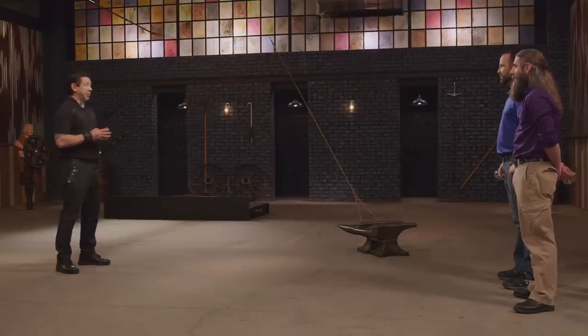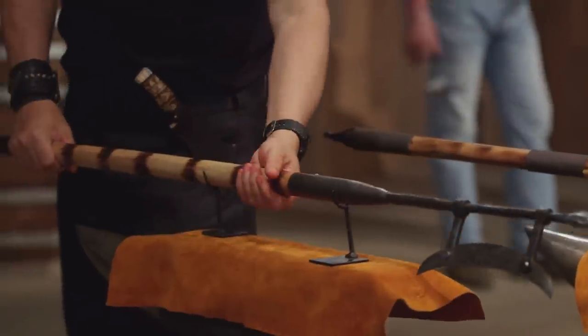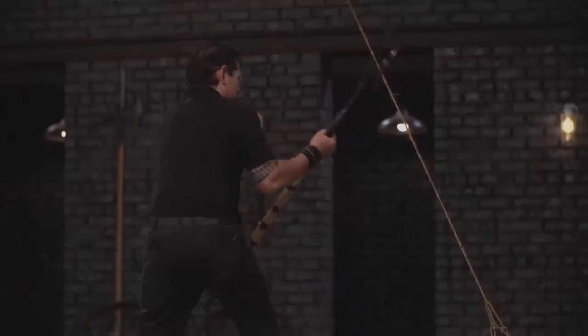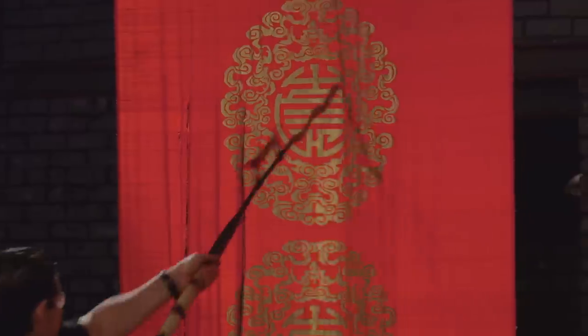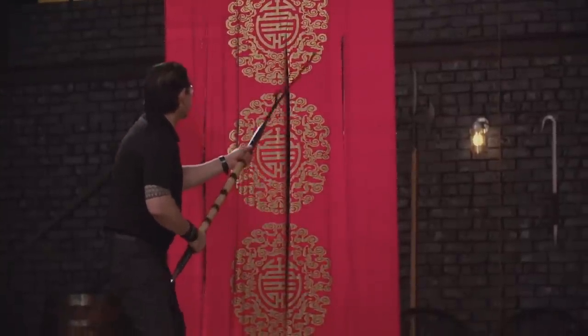Bladesmiths, this is the sharpness test — the banner raise. Using the crescent's edge, I will cut the rope, thereby raising the banner. Then I will test your flambeurge by slicing on the banner. Jason, your crescent blade is very sharp — it cut cleanly through the rope, one and done. The edges of your flambeurge are sharp, and the tip easily pierced it and sliced all the way down. Overall, sir, your weapon will cut.